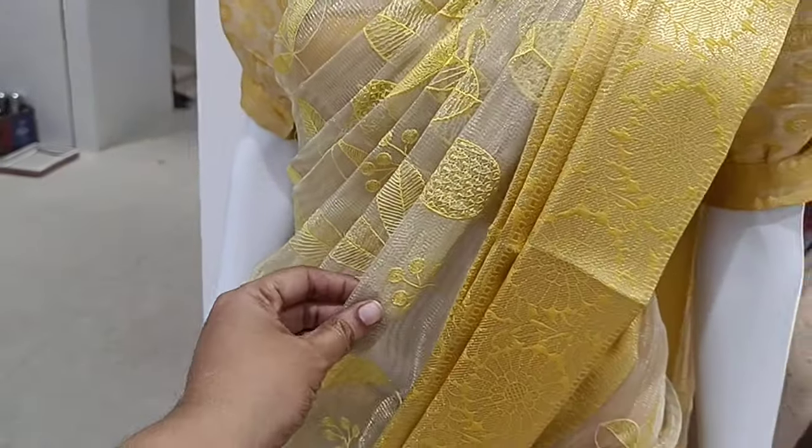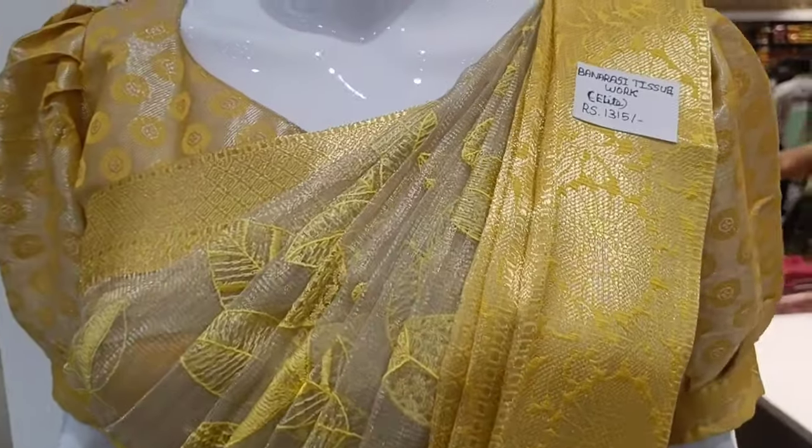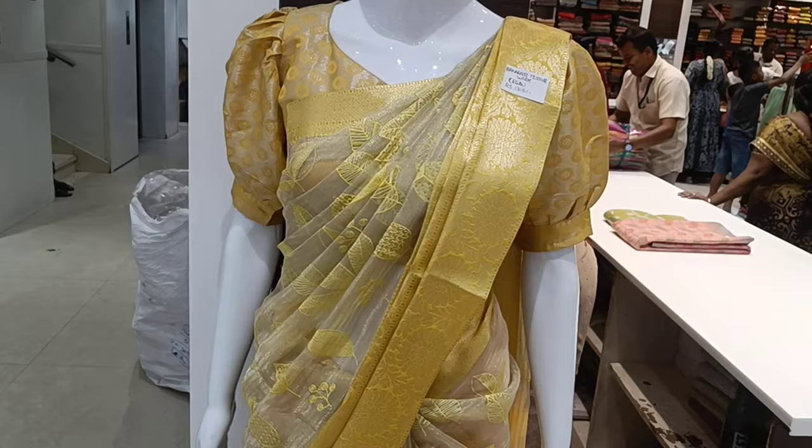This is a tissue sari. This is yellow with sandal combination. Light shade of sari. Banaras tissue work. We have a Ramzan special sari.